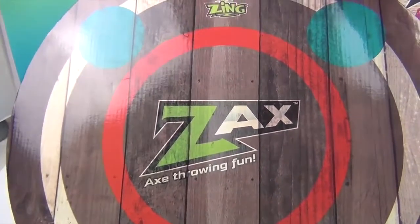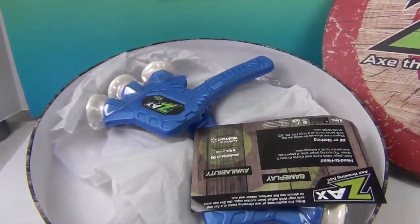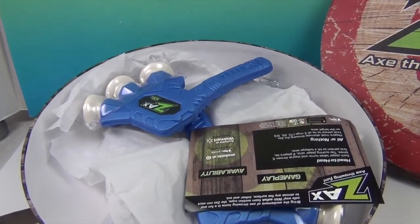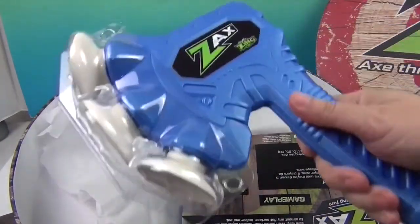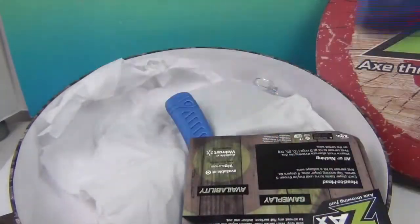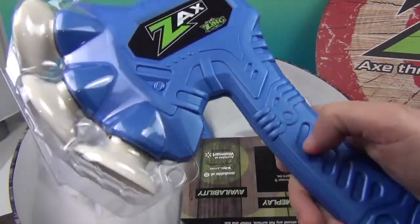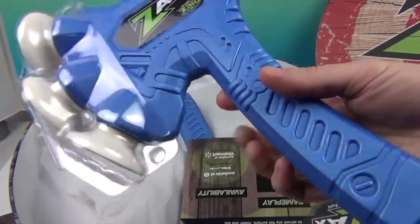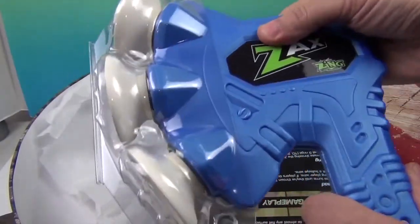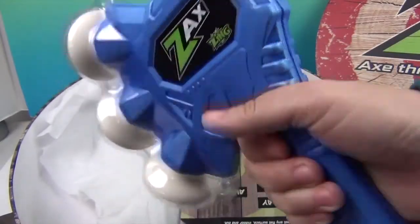If you do any axe throwing, you might know the difference between these two boards. So we have blue ones — they have three sections on them. You throw it and it will stick to the target if you're good. This is going to take a little bit of practice, but this is very foamy. Almost the whole thing is very foamy, so it's not going to hurt you. This definitely can be played with indoors.